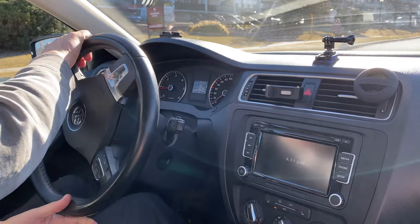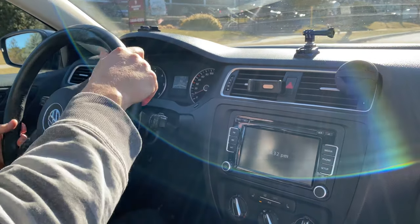Hey, what's up guys! Today I wanted to show you how to do parallel parking properly in Canada so you can pass the road test right away. Here we go.